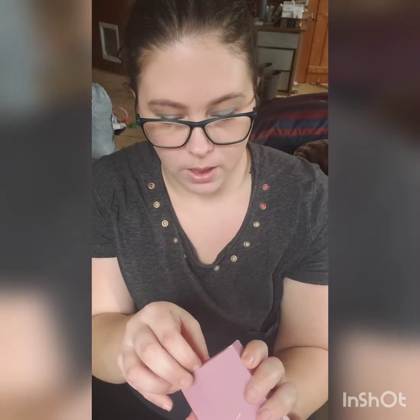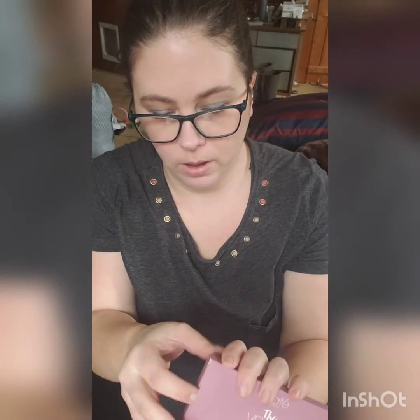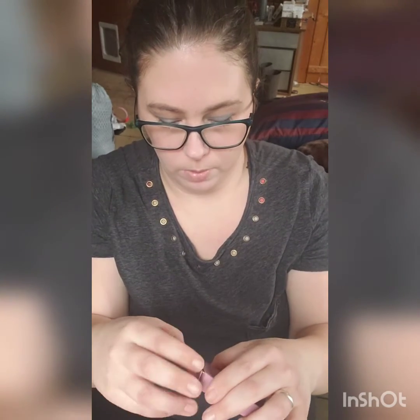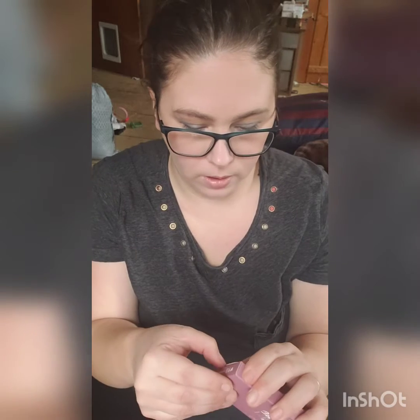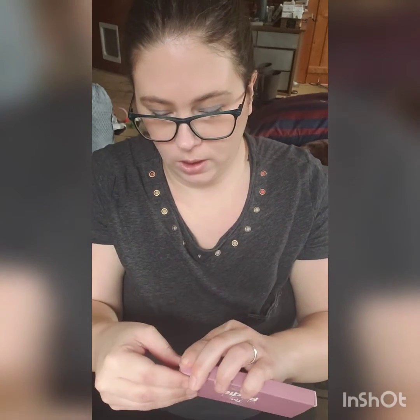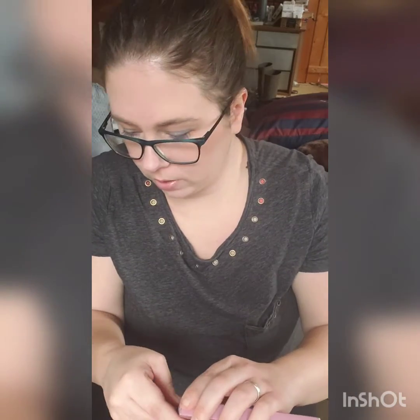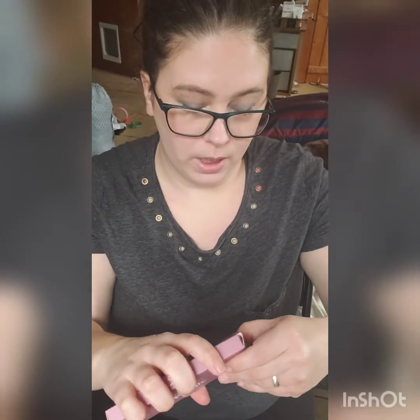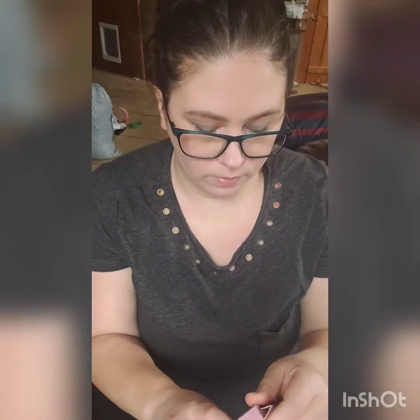We're just going to open it up. I think I've heard other people mention this one was a little bit difficult to open. Ciate London is actually a pretty good company. They're vegan and cruelty-free, and their palettes are actually pretty awesome. I totally have one of their little blush and highlighter combos from an Ipsy, and it's one of my favorite things ever. There we go, got it open.